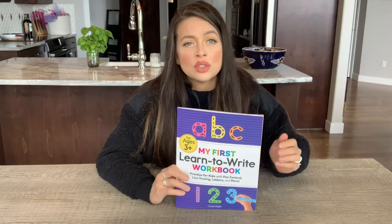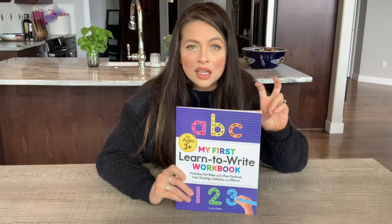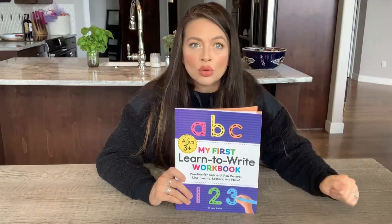Basically, how we work in our household is we cover something, show exactly how to do it, they complete it, and then I grade it. So I wanted to make sure that explaining it one time would be good enough and it wouldn't be a hand-holding experience.